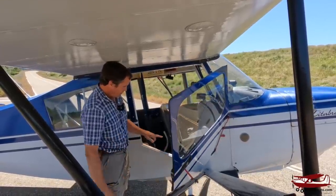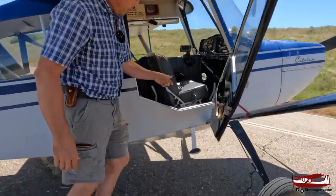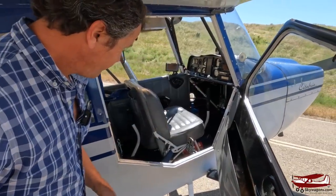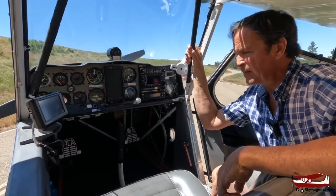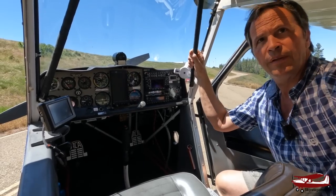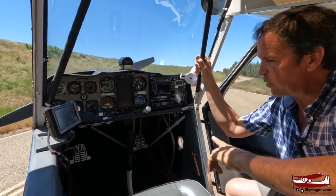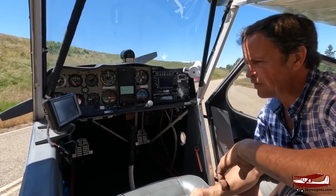A quick look around the corner: toe brakes — very conventional toe brakes — for the rear seat and up front for the front seat. Let's have a closer look inside. Here we are inside the plane. I'm just going to switch on the avionics and let it all come on.